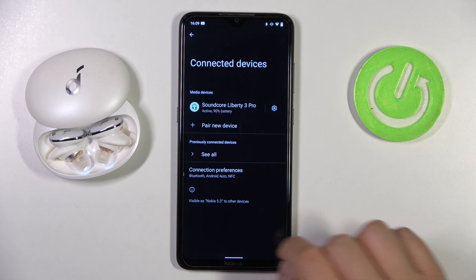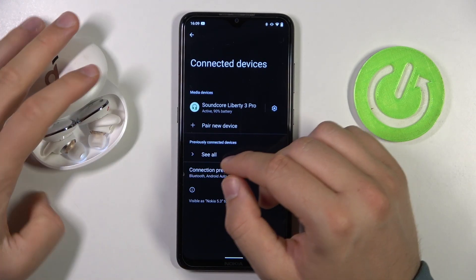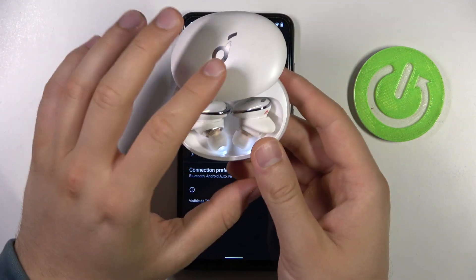So, to do this, first of all, we have to put both earbuds inside the charging case — the left and the right one — and open the cover.